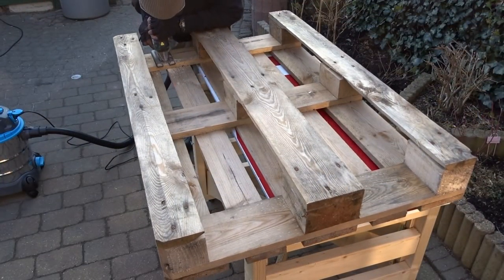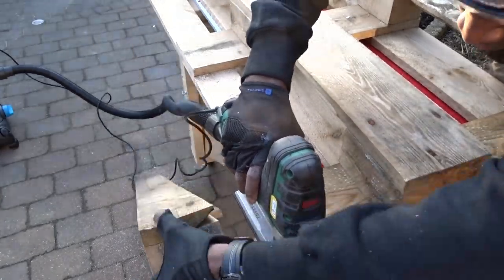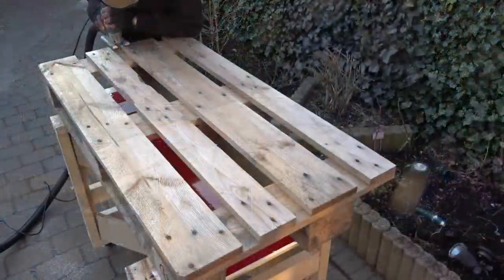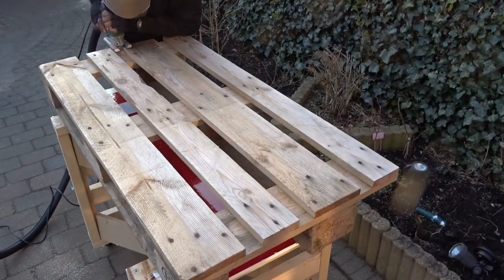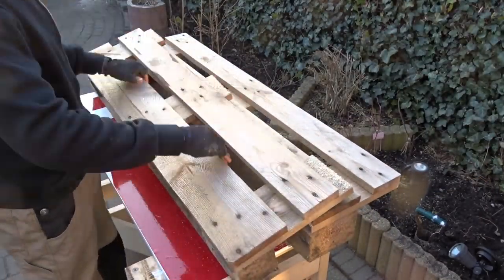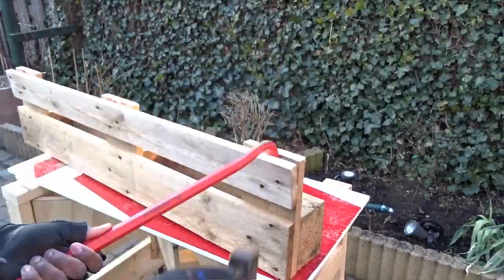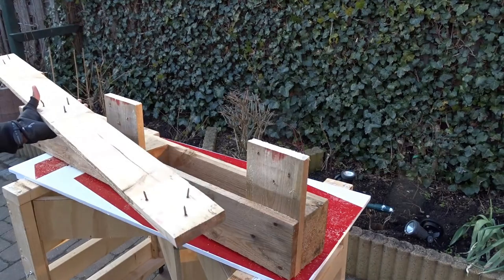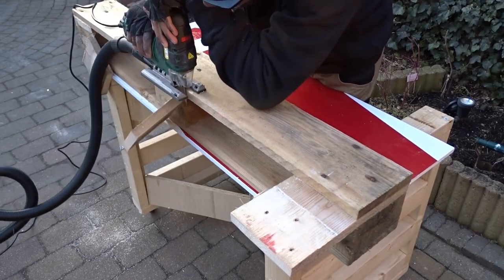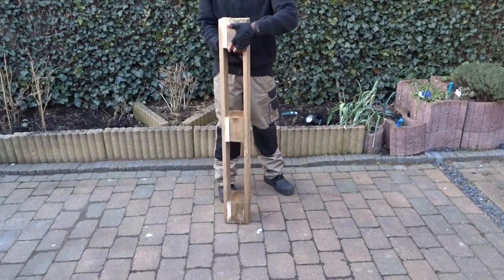As we will need to remove the middle part, I am using my jigsaw to start cutting. Keep in mind that we will need only the part in the middle. Even if I decided to go step by step, you can of course cut everything in one go. Here is the middle section I was telling you about and looking to have.